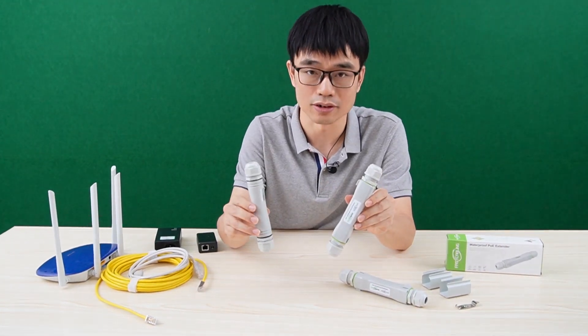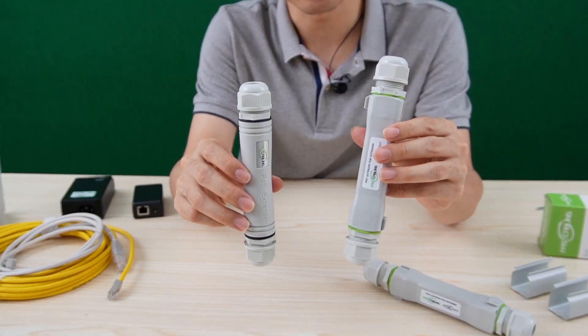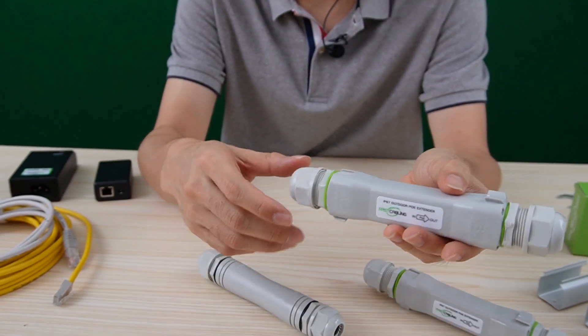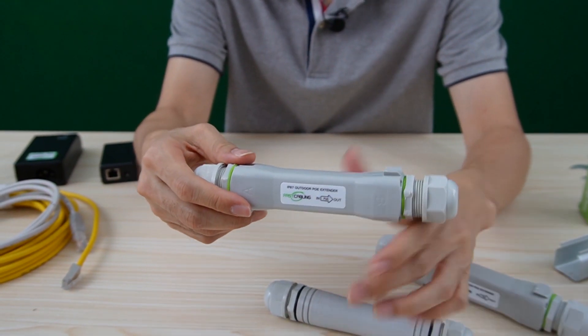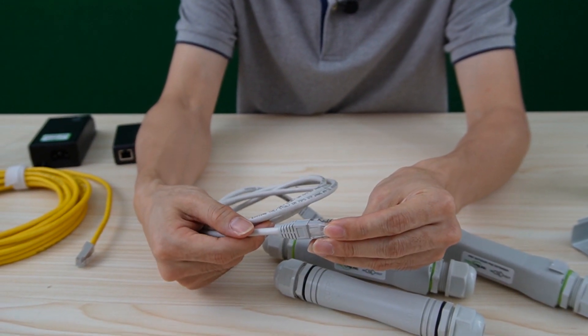This is the new version and this is the old version. If you put these two together, you will find that the new version is a little bit longer than the old version. The reason we need to make this new version longer is because we need to adapt to the CAT5 or CAT6 Ethernet cable.